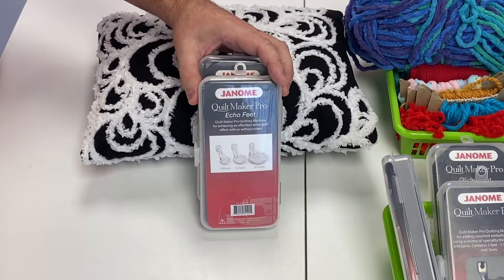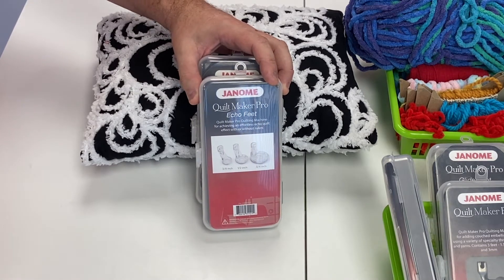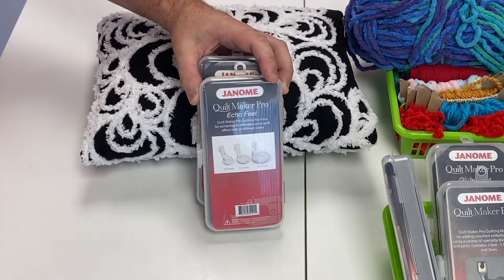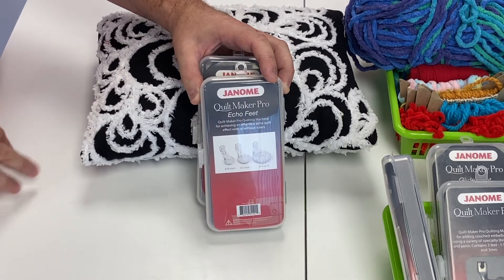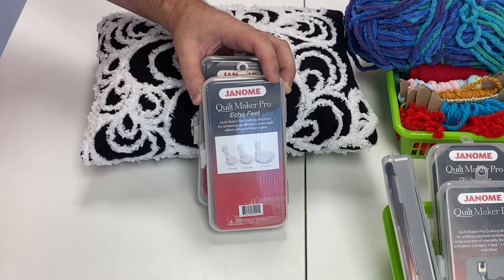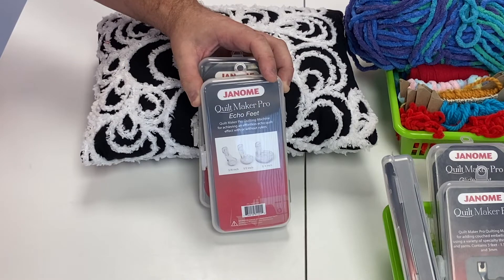Just like our Janome domestic sewing machines have many presser feet and attachments for fun effects, we have extra hopping feet available for all of our Janome long arm machines. These optional hopping feet are available for the Janome Quiltmaker Pro 18 Versa, Quiltmaker Pro 16, Quiltmaker Pro 18, and Quiltmaker Pro 20.